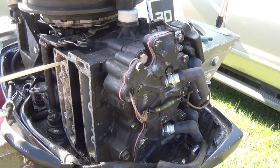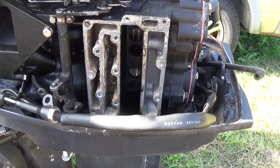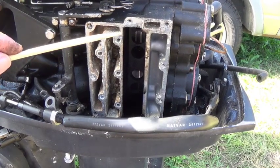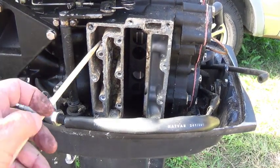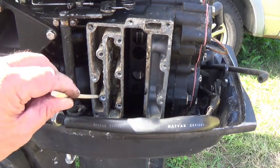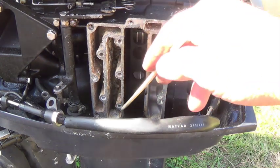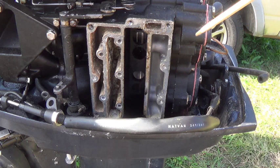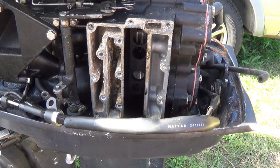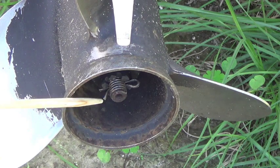It goes back down this outer side of this jacket — once it comes out there, comes into here, goes back down through here, and goes out through that port in the bottom. That port in the bottom takes it and circulates it around through the bottom of the engine, then it goes out through a port, goes down, and exits right from the center of the prop.